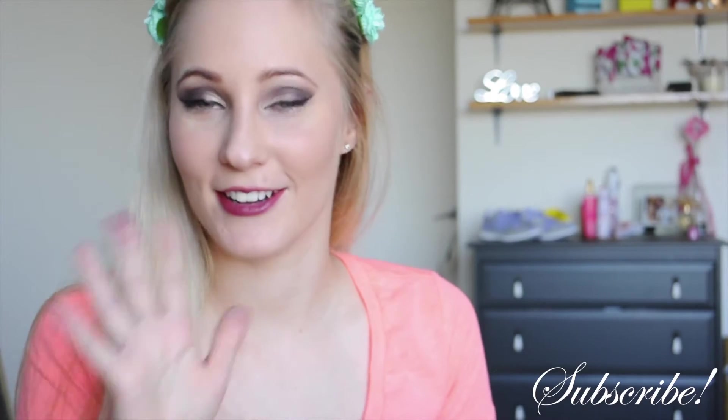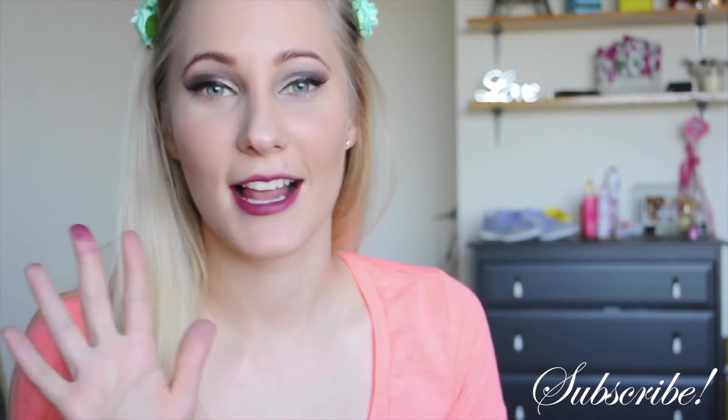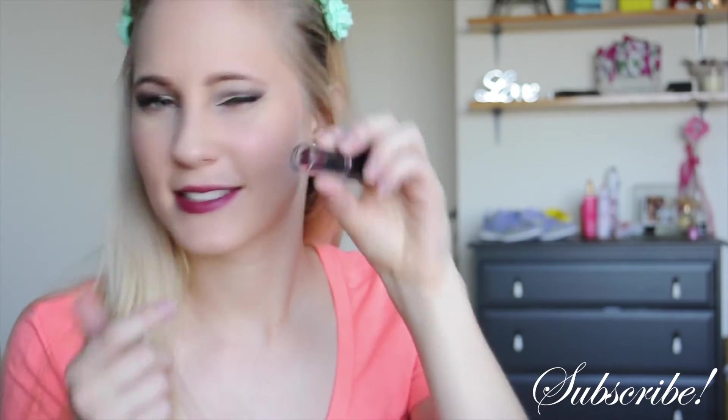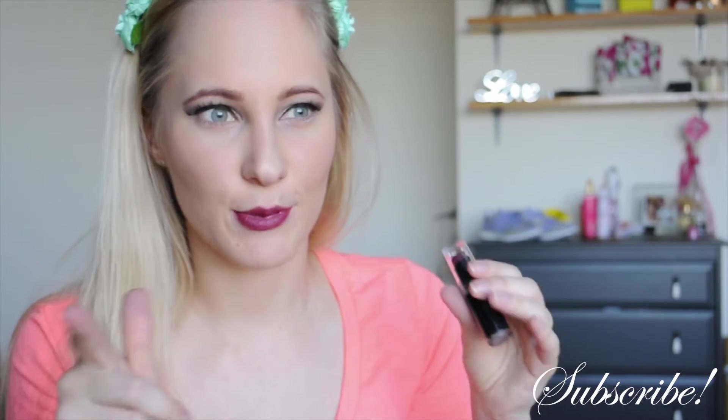I just put my lipstick on and as you can see, a lot of pigmentation in this one. This one was the Cherry Bomb Wet and Wild lipstick, so I don't think I mentioned that as I was putting it on.